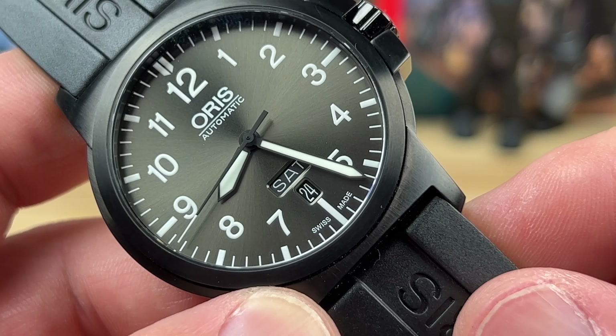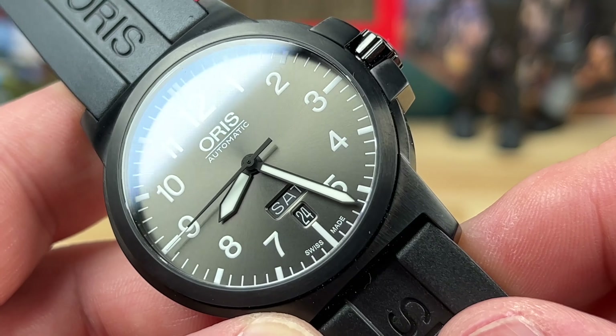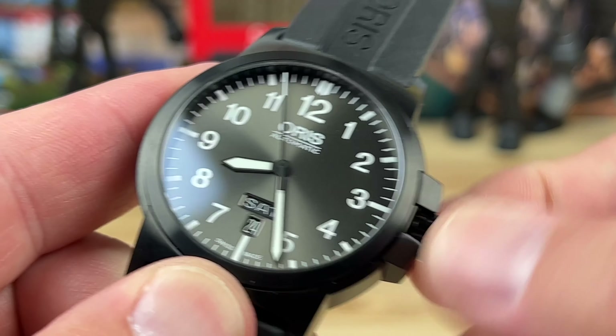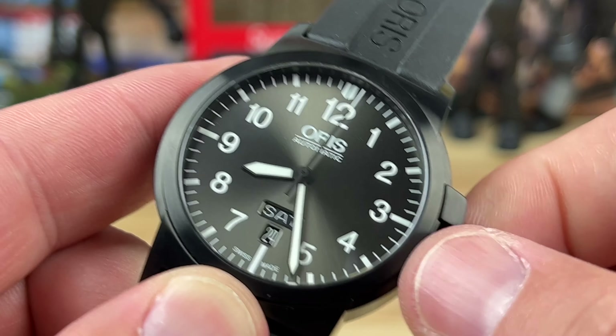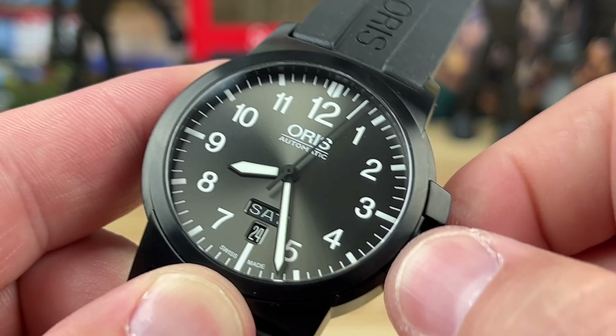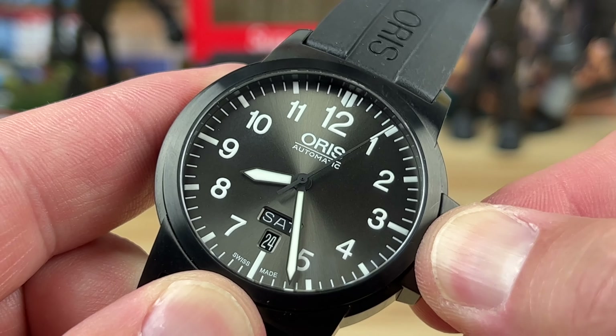Let's zoom in and take a closer look at that dial. Of course you have your day and date down at the six o'clock position, which really helps balance out the dial. You have a borderline sword handset framed in black against the contrast of that gray - it works well, keeps it kind of stealthy but also very easy to read.